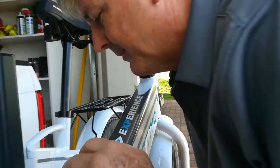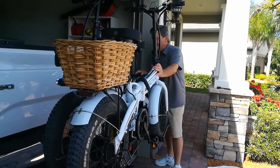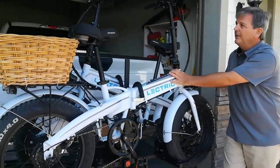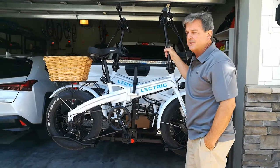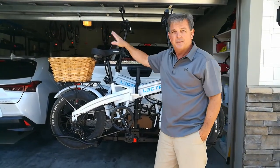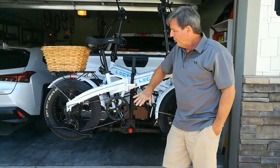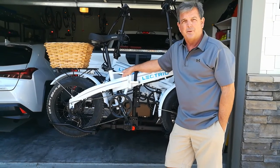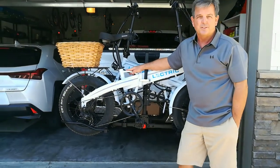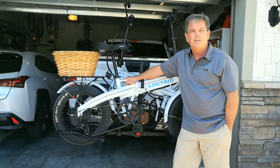Then you can lock the mechanism. As you can see, it is on there very solidly — I took a ride and they don't really move at all. I will get a cover to protect the displays, and maybe put the handlebars down, take the seats off, and remove the batteries to lighten the weight. The whole thing together with the bikes is about 165 pounds — the bike rack is about 40 to 45 pounds and each bike is about 63. It's a perfect fit for these electric bikes on this fat tire overdrive rack.